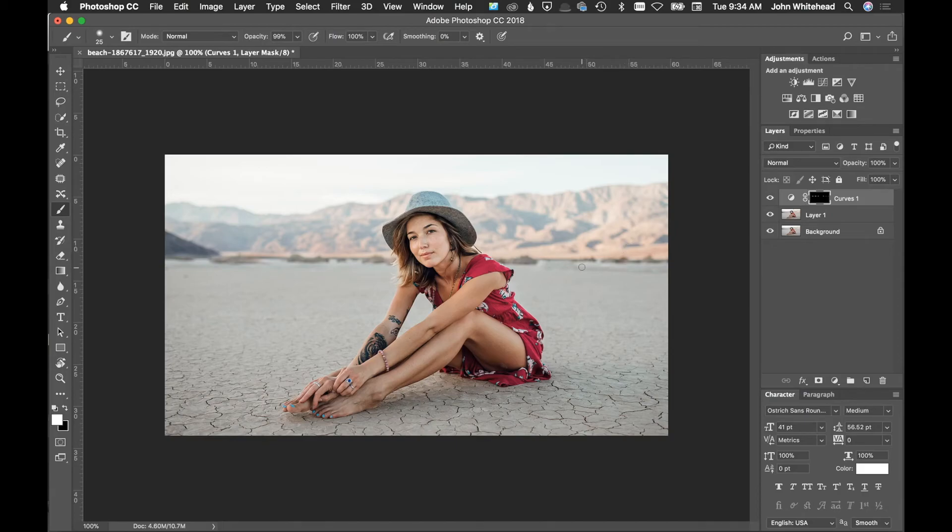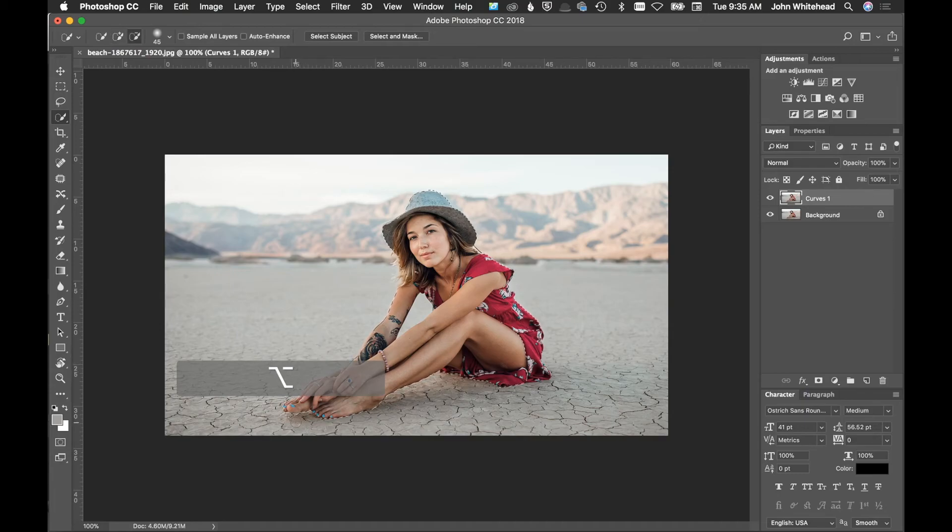I can hit X and paint back in to make it more accurate, but I'm not too worried about that. I'm going to select these two layers together and hit Command E to compress them — I don't want that extra layer. Next, we need to make a selection, so I'll grab the Quick Selection tool and simply select out the girl.